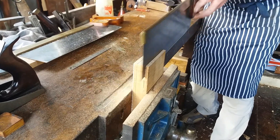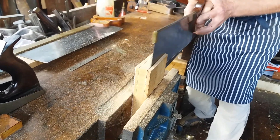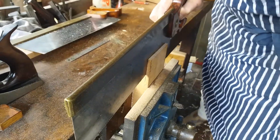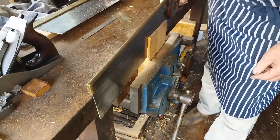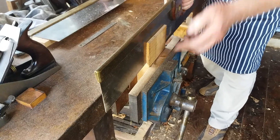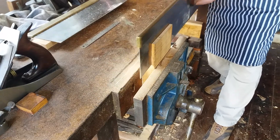You normally don't have to watch this one because the saw follows the cut, but you can check. Hard one — I always find beats tricky to saw and clean. We're getting there. I'm only just past and we're getting near the line. You don't want to go past the shoulder line, so keep an eye on it.